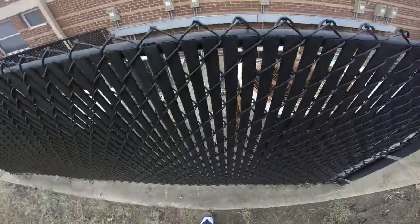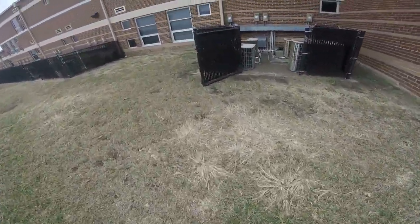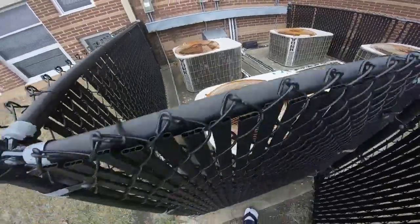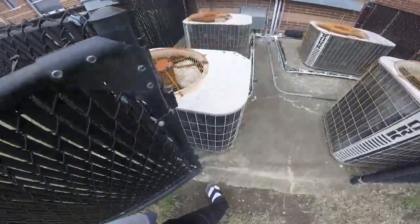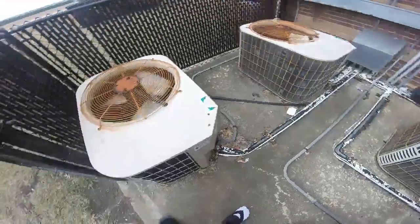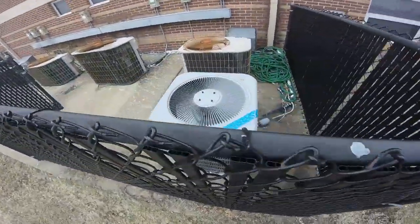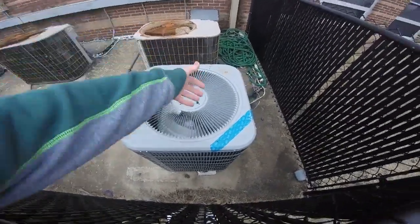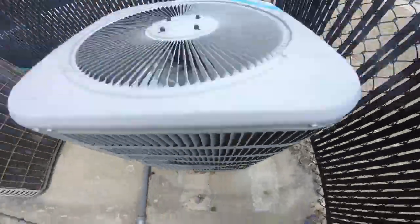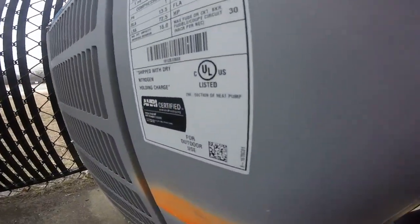Yeah, all these units here are for the majority heat pumps. There's another one running. There's this Daikin or surplus unit that replaced the Grand Air — this mid-section heat pump.